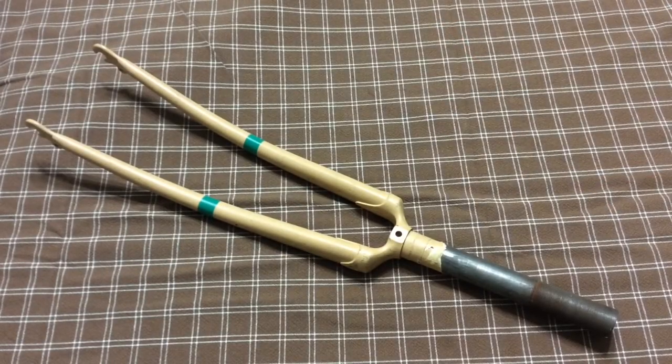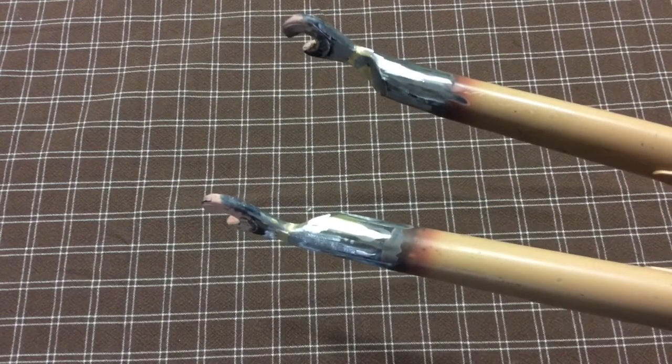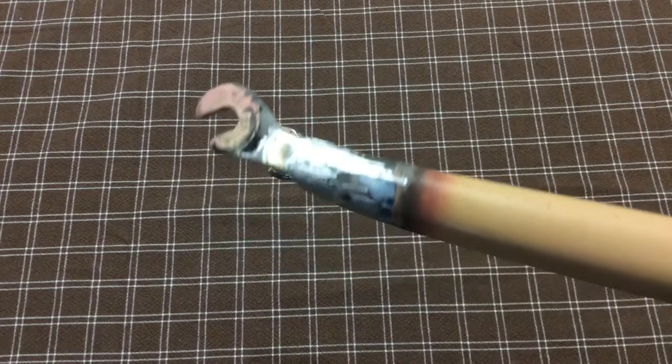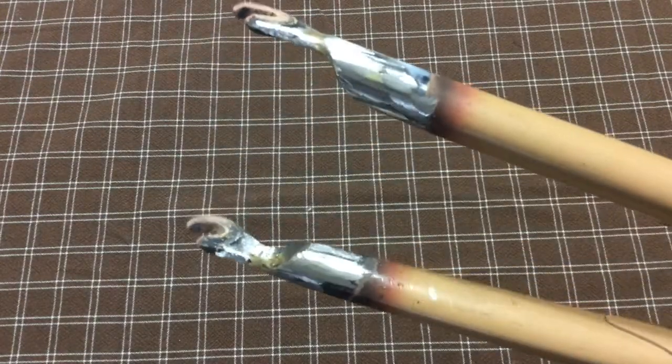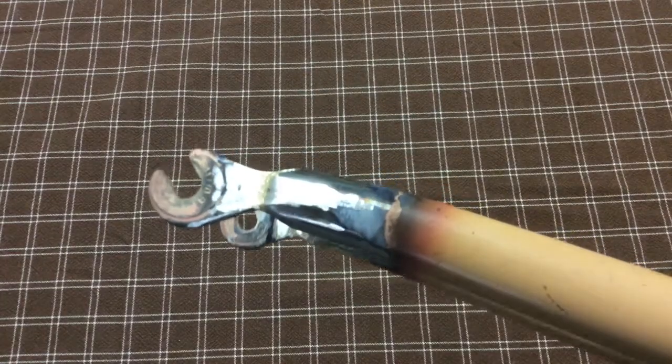Remember, this is the fork I started with and this is the fork I ended with. It's significantly shorter — about seven inches shorter — and I'm quite pleased. I spent a bunch of time cleaning up the outside so the transition is nice and smooth, and it looks a whole lot better than anything else I've ever done.